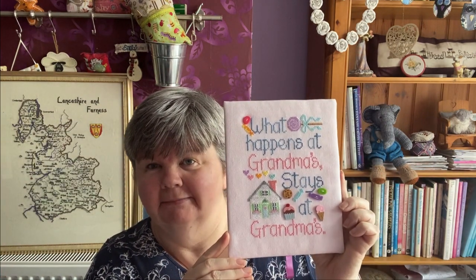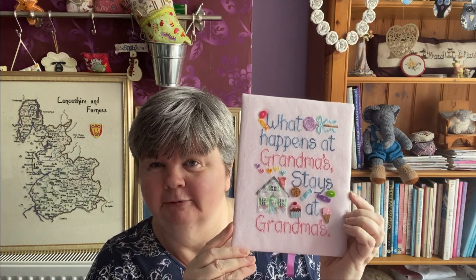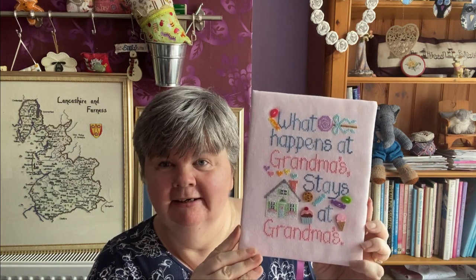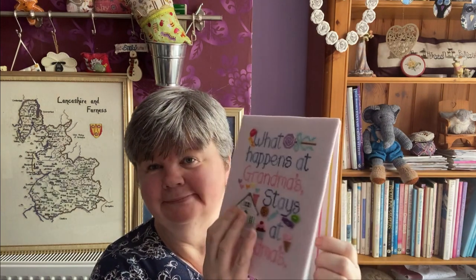This is What Happens at Grandma's by Waxing Moon Designs — lots of nice buttons on this, it's quite colourful. I really like stitching this design and I've made it into a flat fold with some nice stripy fabric on the back, again using all the Colfar colours.